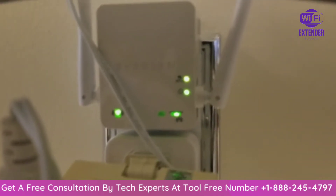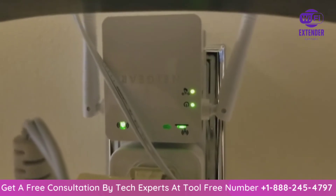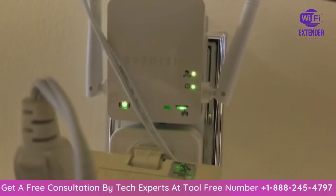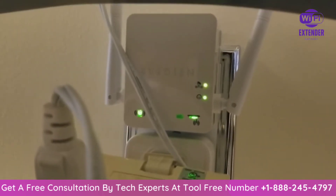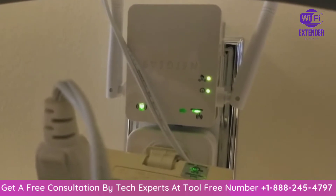I'm going to do this quick video to help you guys reset your Netgear Wi-Fi extender. The reason for this is maybe if you have a power outage, your Wi-Fi extender goes out like mine does all the time. This is the basic Netgear Wi-Fi extender, I believe it's model N300.